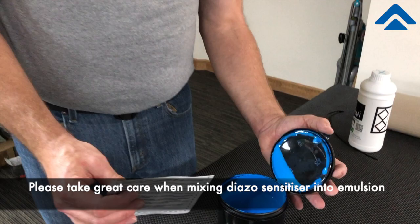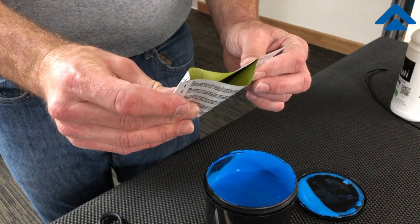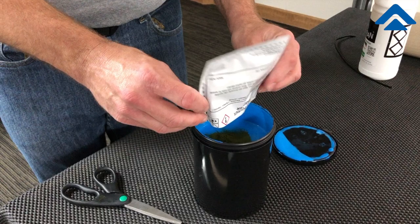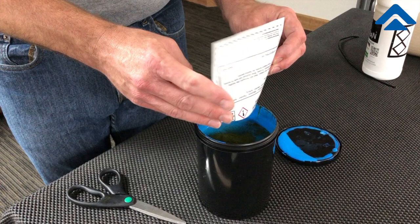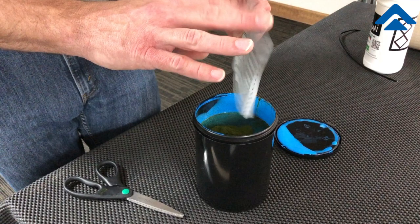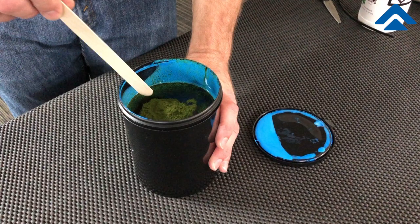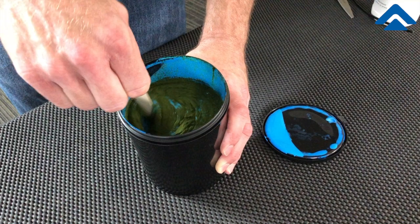Once we're ready to start, we'll open the package or take our bottle mixed with water that's ready to go, and then place our diazo into the emulsion itself. Once the diazo is actually in the emulsion, we'll want to fold slowly and continue to fold the diazo — whether it's liquid or in its powder form — into the emulsion.